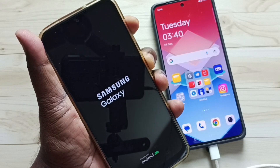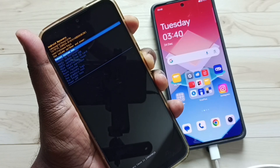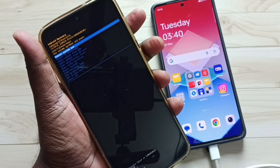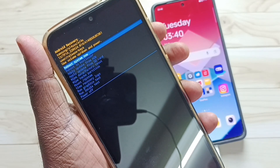Please hold volume up and power button until we see recovery menu. And here we can see the recovery menu. Now we can release volume up and power button. See, this is the recovery menu.